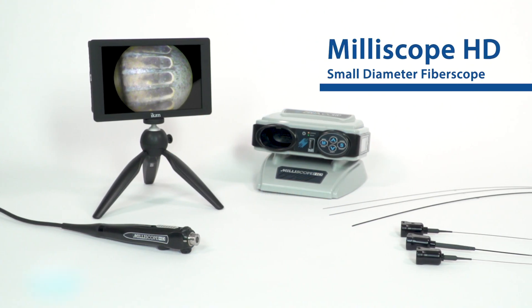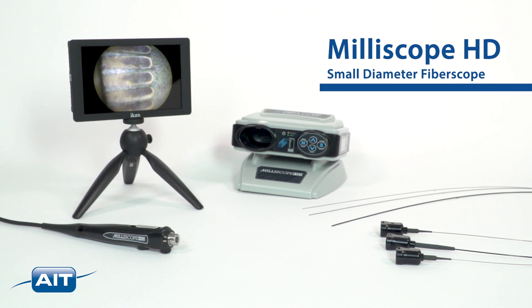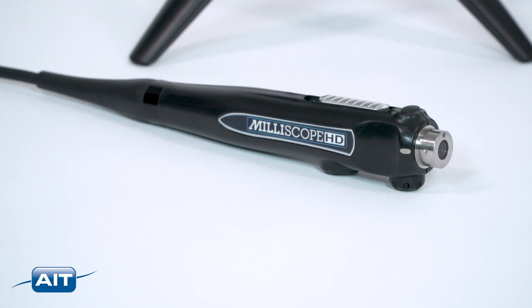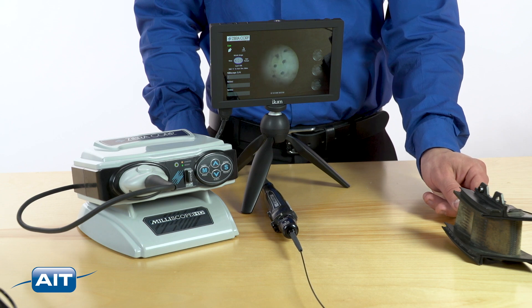The Milliscope HD is the first compact high-definition fiber scope system with scope diameters as small as 0.35 millimeters. The Milliscope HD is the only small diameter inspection system that includes illumination, a high-definition camera, optical zoom, focus, and digital recording in a single handpiece.